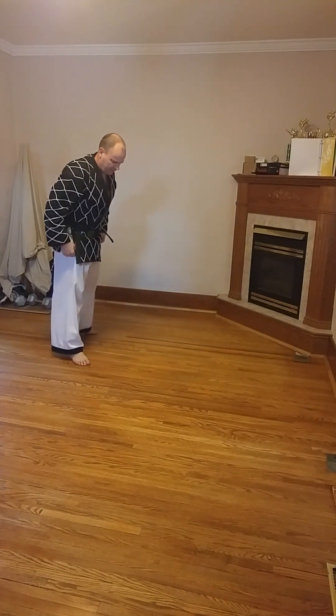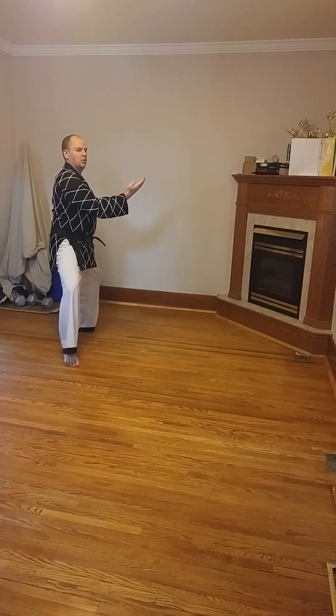Looking at that from the side — from here, across.